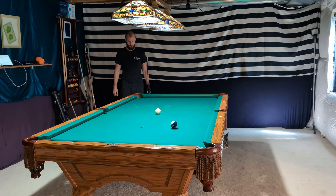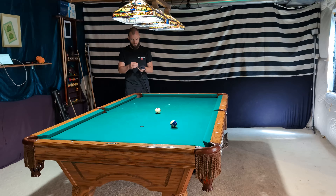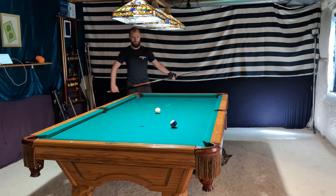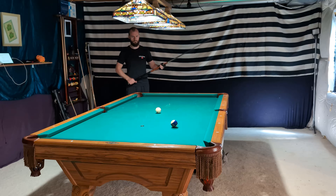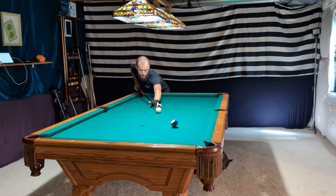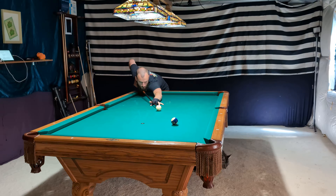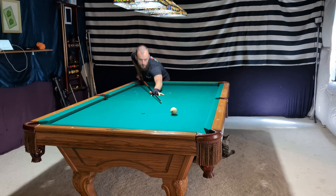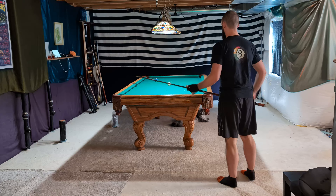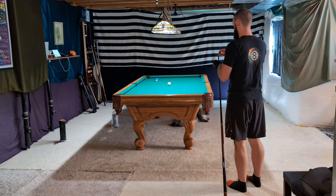The first thing we're going to do is take a look at my normal pre-shot routine without any specific commentary. You'll see this shot is very straight in, but the pre-shot routine would be the same with a cut shot. And here is another angle on the very same shot from behind.